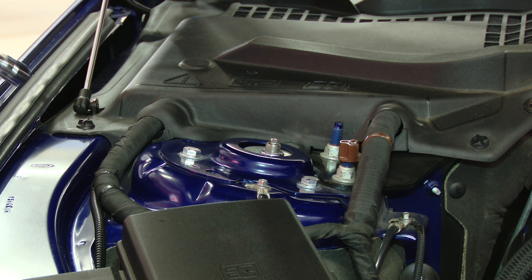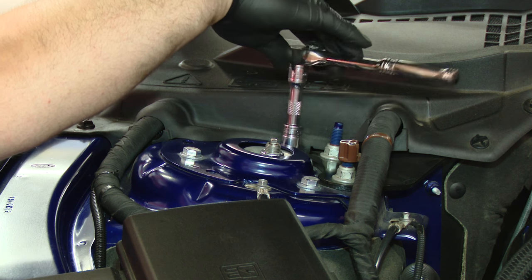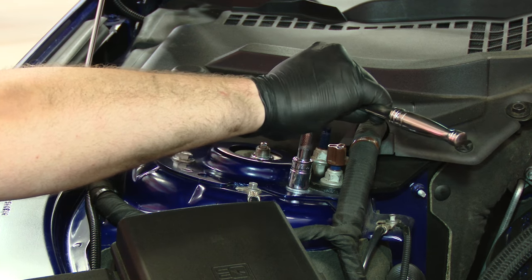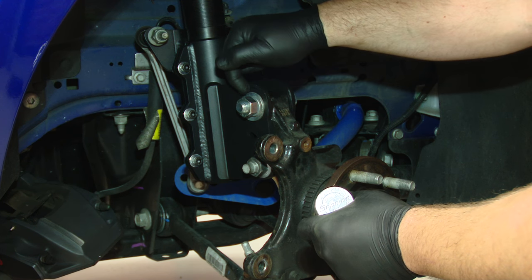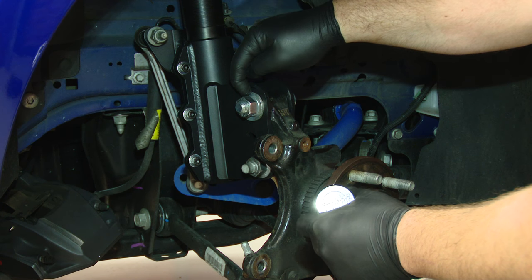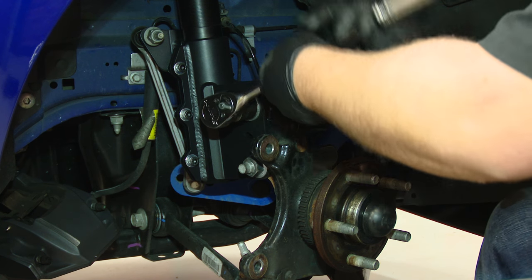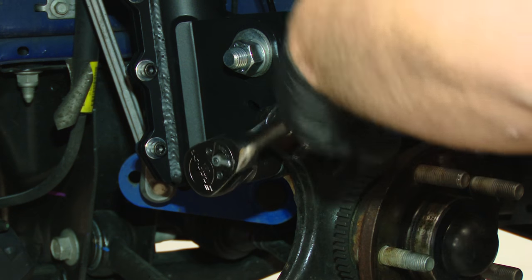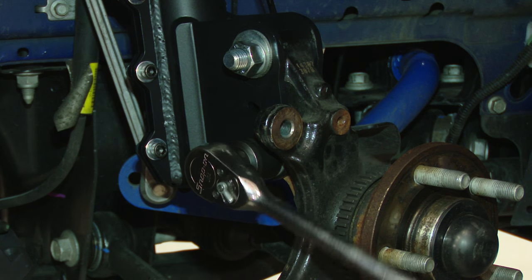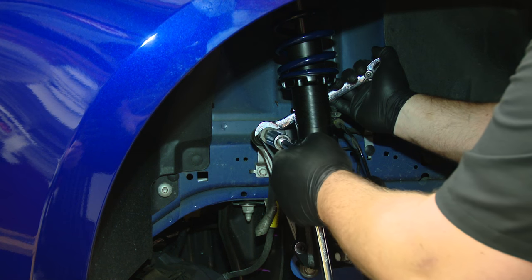Now that we have everything loosely installed, we're going to start by tightening the top strut bolts — they are a 9/16th nut and bolt. The upper strut nuts and bolts are tight, now we can tighten up the knuckle. We're going to tighten this eccentric bolt on the top of the knuckle — make sure the washer is inside the indentation, not hanging over the edge; you want it seated properly before torquing. Now we're going to tighten the sway bar end link. If the shaft starts to spin, put an 18-millimeter wrench on it and a 10-millimeter socket on the shaft.